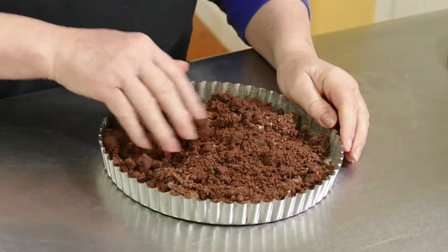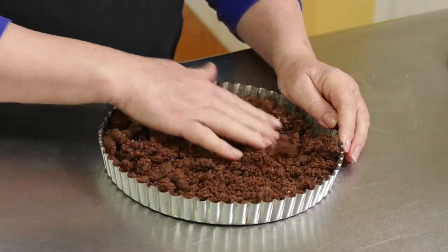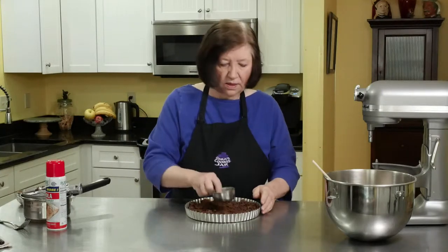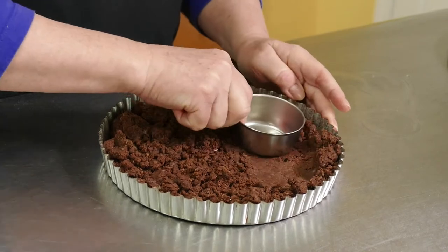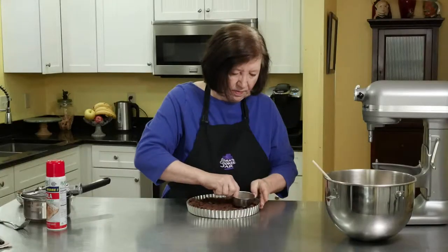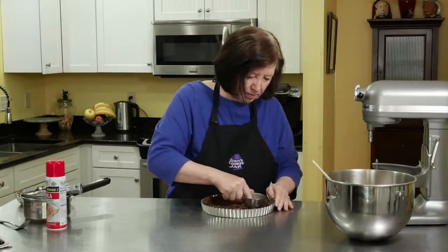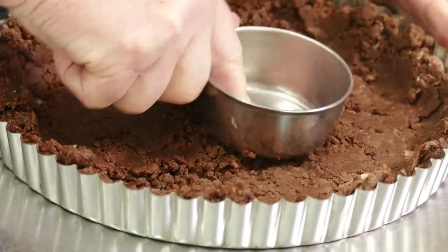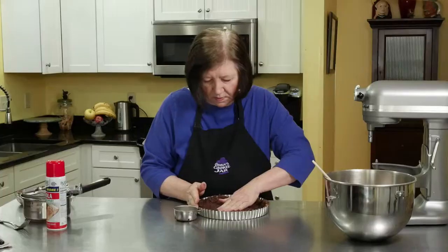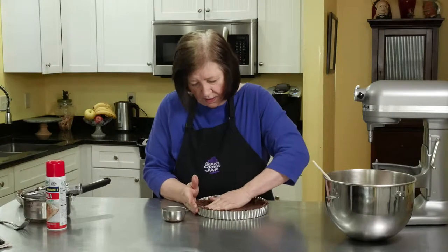With your hands just start working it on the bottom and then up the sides. A good tool for this is another measuring cup because then you can just press it up the sides. Just play with it until you get it all in there.